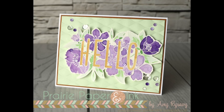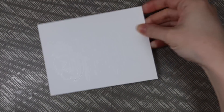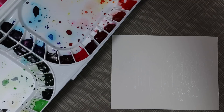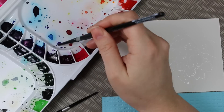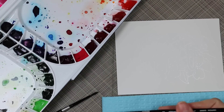Hello everyone, Amy R here with Prairie Paper and Ink, and here is my second card and video using the Mama Elephant Botanic Hello. In the last video where I used this, I showed how I had stamped the image onto Canson XL watercolor paper using my Mini MISTI, and then I heat embossed it with Detail White embossing powder. I will link to that video at the end of this one if you missed it.